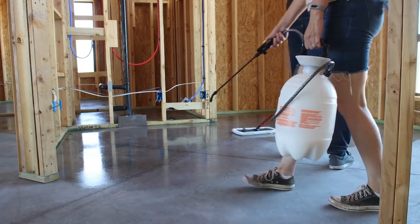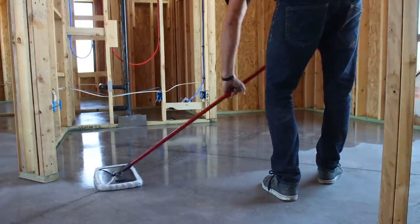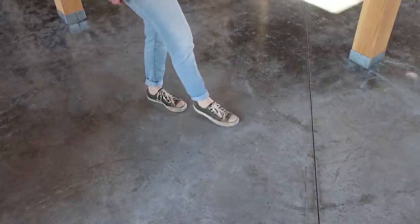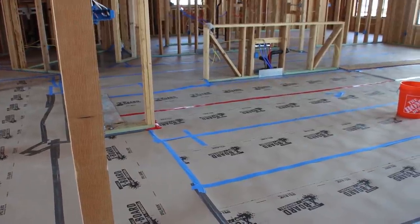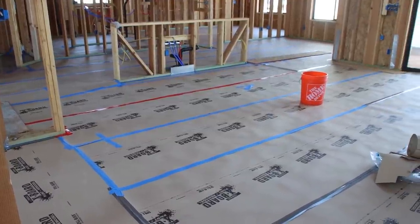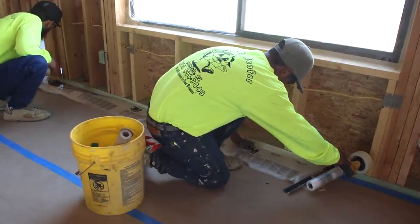We hung all the exterior doors and then cleaned and sealed the concrete slab on the interior of the house for our finished floors. We let the concrete cure for a couple of days and then covered it with a heavy duty construction paper — actually more like construction cardboard, it's pretty thick. The next trade to come in was the insulation crew.